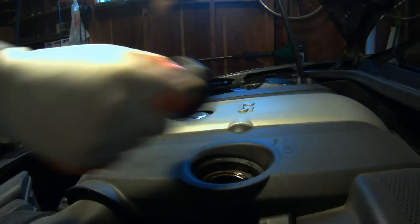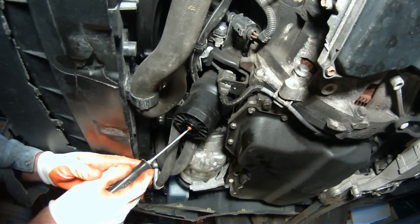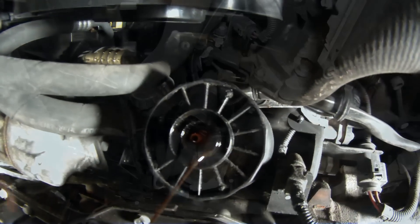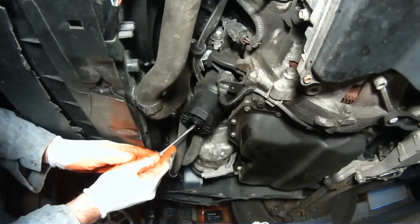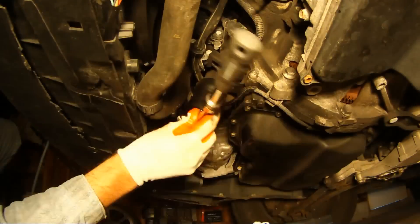Let's pop off the oil filler cap, and then we'll remove the cap on the oil filter housing, which gets us access to the valve that empties the oil in the oil filter housing. Take another look here. Once that's done emptying, you can press the button back in — it stops the flow — and we can remove the oil filter housing itself.